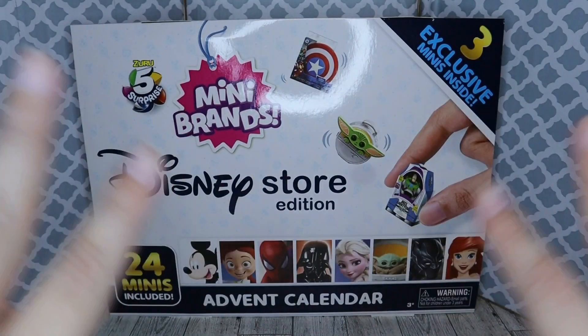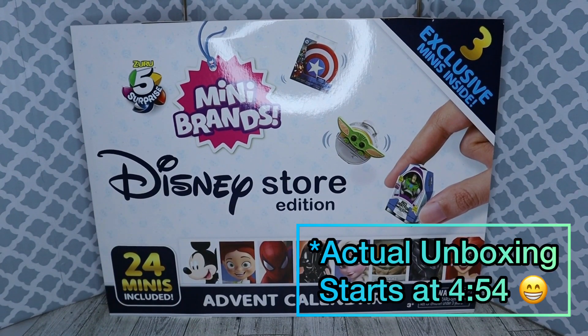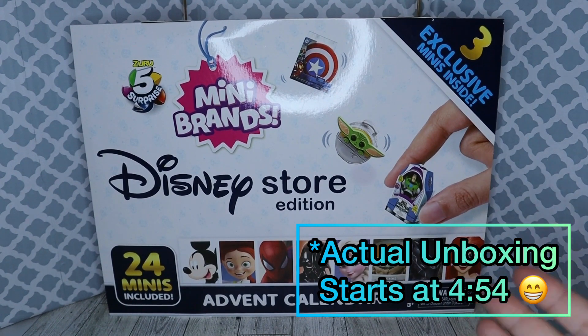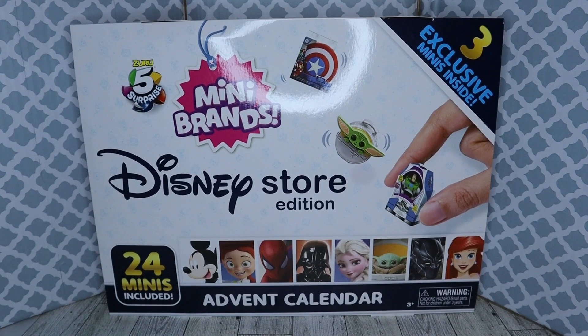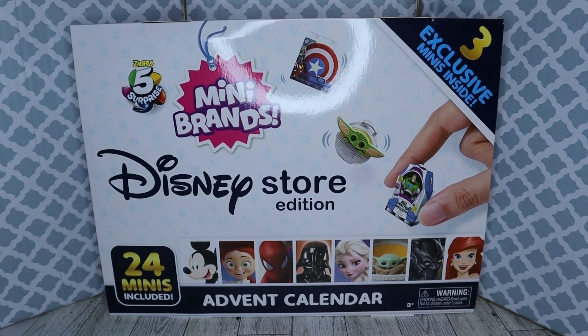Hey guys, welcome back to another unboxing video. Today we're going to open the Mini Brands Disney Store Advent Calendar. And I know everyone on YouTube has already done it — we already know what's in the package and all of the things. But I was distracted with Mini Brands Fashion with Series 1 and Series 2 coming out, so I've had this since Black Friday weekend.